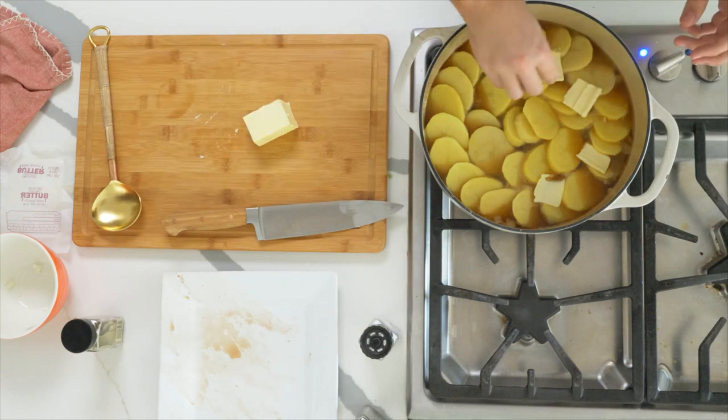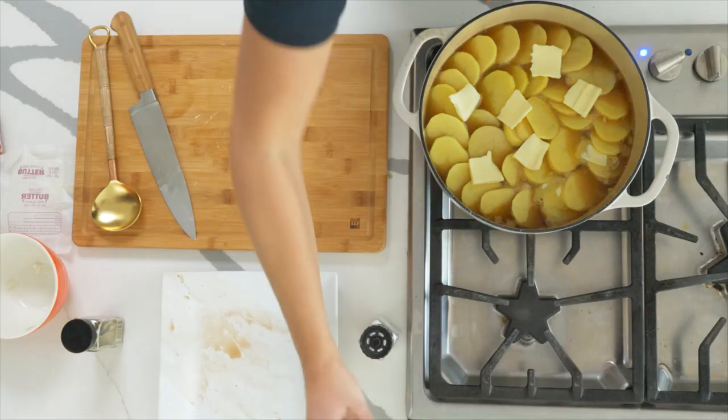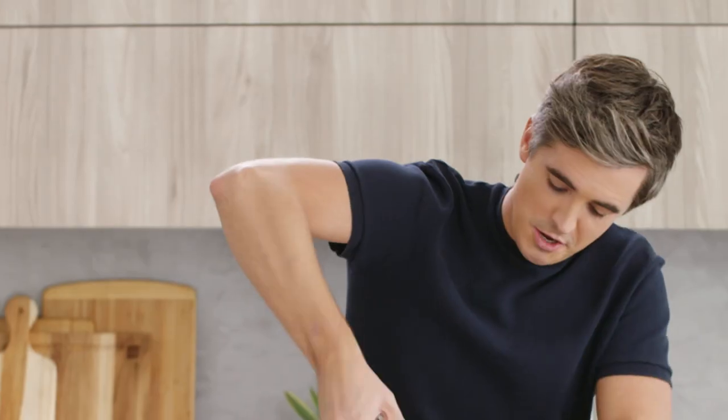Just before it's finished cooking, we're going to take the lid off and turn up the heat, allowing those potatoes to brown off. You should be left with tender lamb and beautifully browned potatoes. Don't forget to season with a bit of salt and pepper. This is now ready to go.